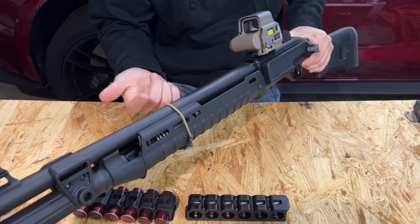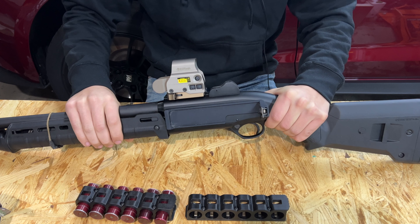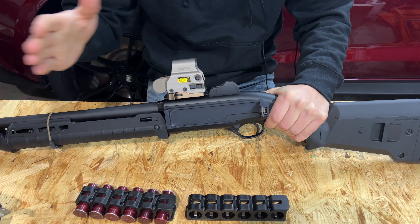There'll probably be a card popping up in the top corner depending on what you're watching this on. So if you guys missed that go check it out — I really like this 4N, the QDC.